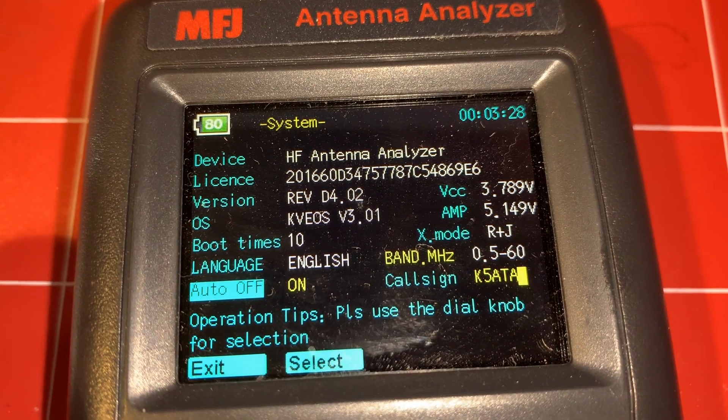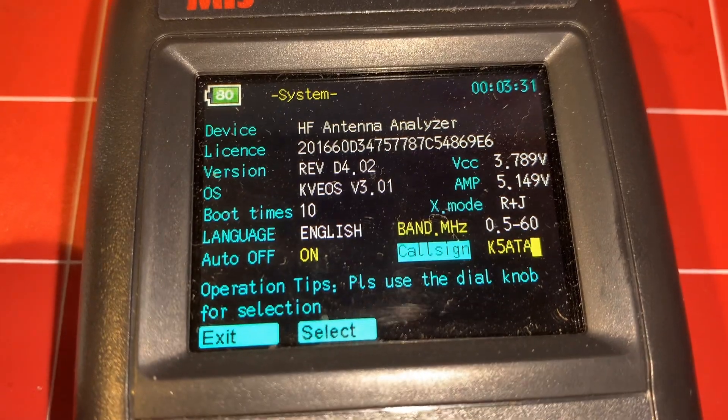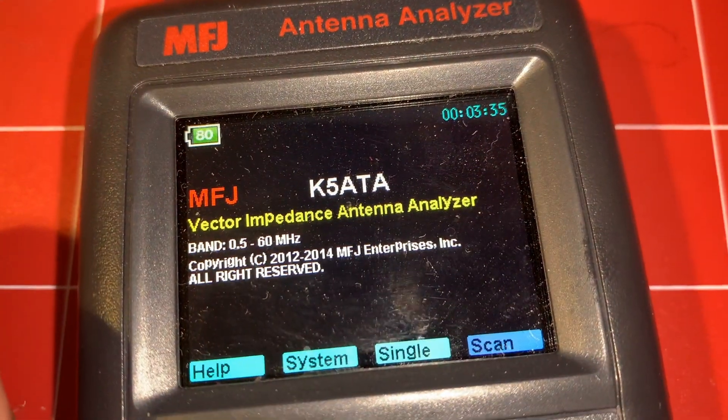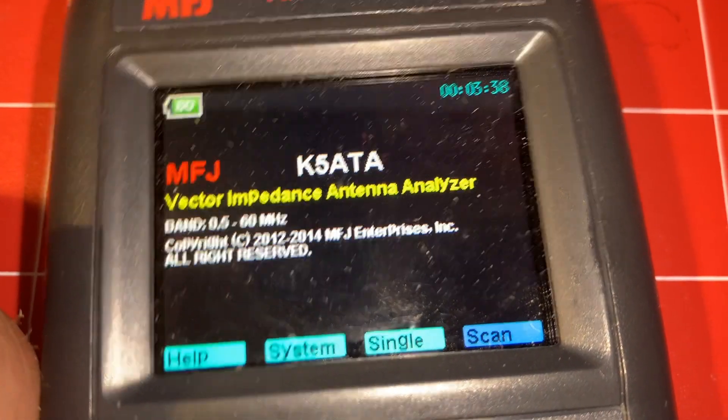You can set the auto on/auto off — go ahead and turn that on to save your battery. And call sign — that's pretty much all you can select there. Then you hit Exit, and when you boot it up it's got your call sign on there.